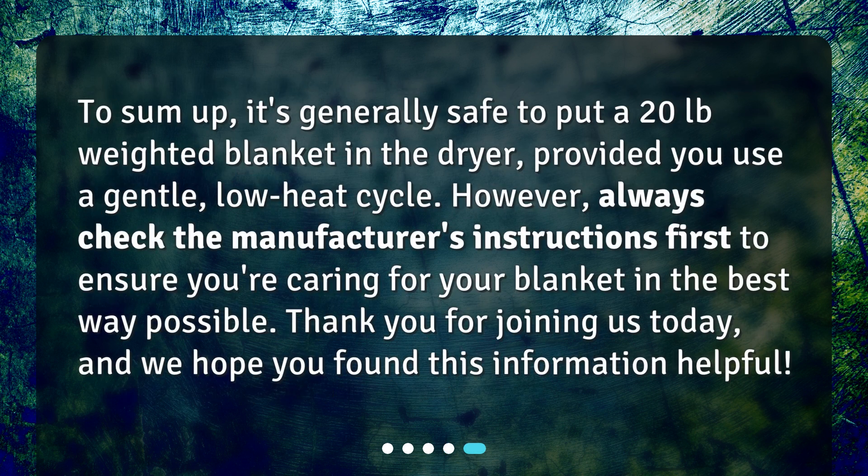To sum up, it's generally safe to put a 20 pound weighted blanket in the dryer, provided you use a gentle, low heat cycle. However, always check the manufacturer's instructions first to ensure you're caring for your blanket in the best way possible. Thank you for joining us today, and we hope you found this information helpful.